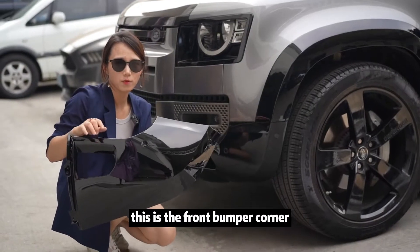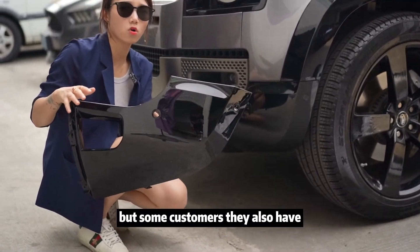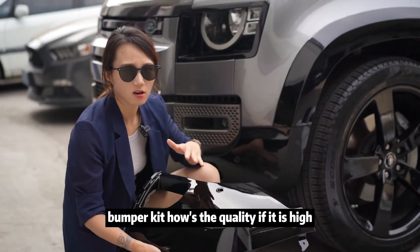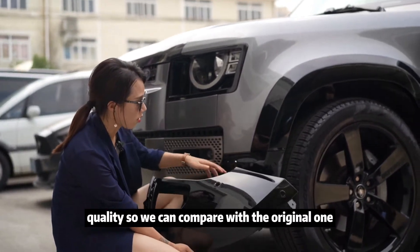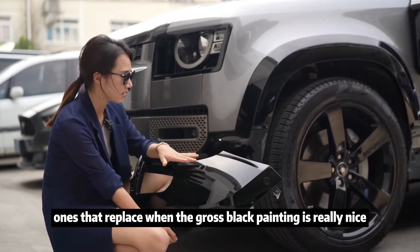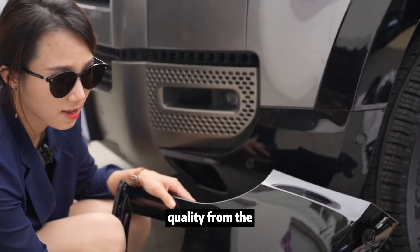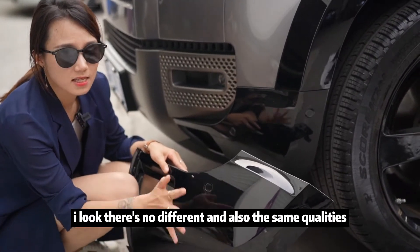This is the front bumper corner. We can find my car comes with the gloss black. But some customers also prefer the matte black ones. Most customers wonder about the painting quality of the bumper kit, so we can compare the original one with our aftermarket replacement. The gloss black painting is really nice. We can put them together to check the difference — from the eye, there's no difference and the quality is the same.